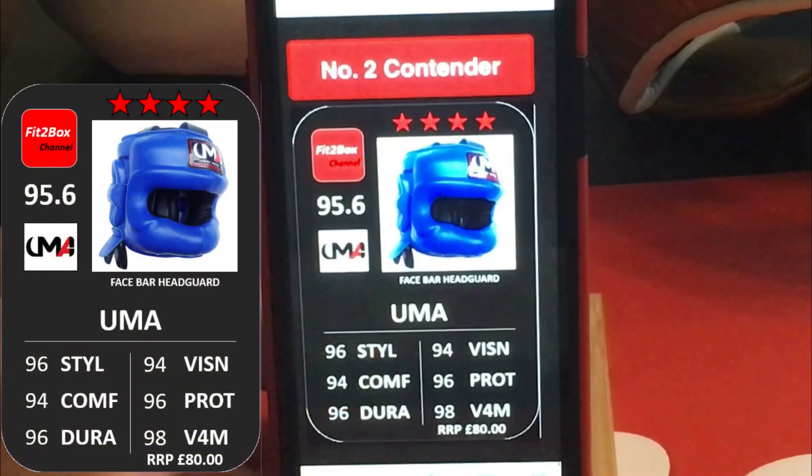Now we come to number 2, and number 2 is the UMA — Universal Martial Arts, 4 stars, outstanding. Another Winning FG5000 clone. Strengths of this Head Guard: style, durability, protection. And that price — £80. An unbelievable value for money for this 4 star outstanding Head Guard.